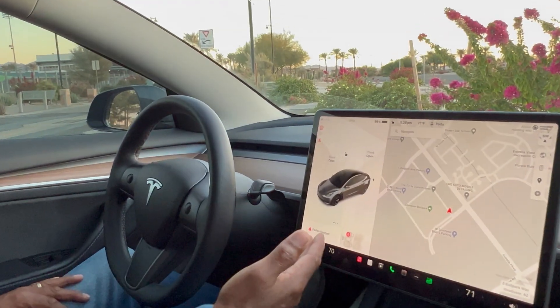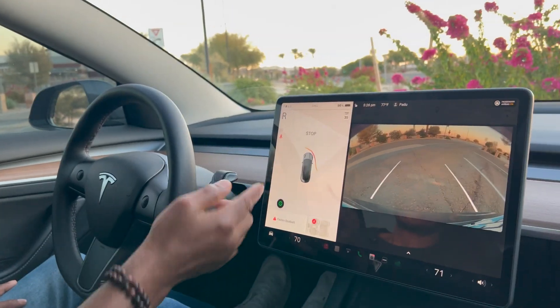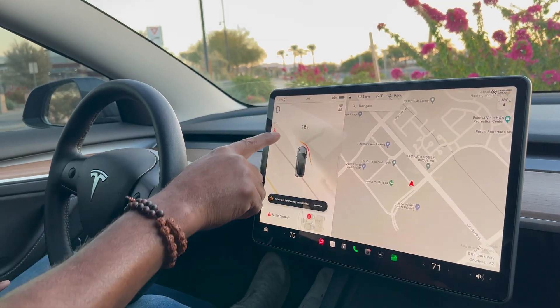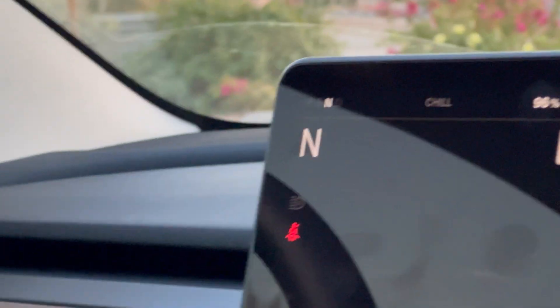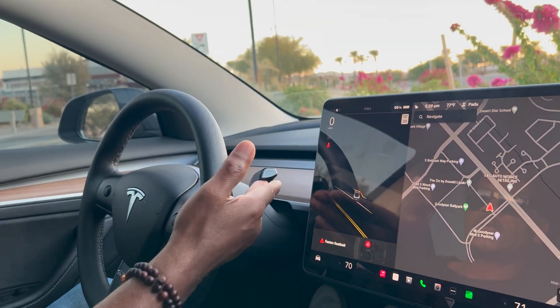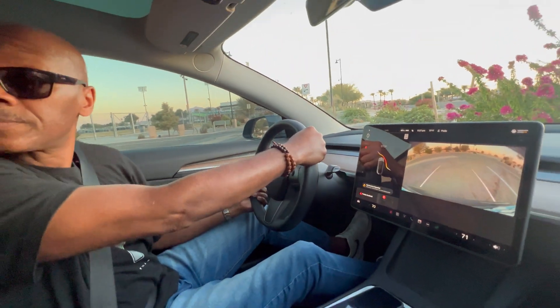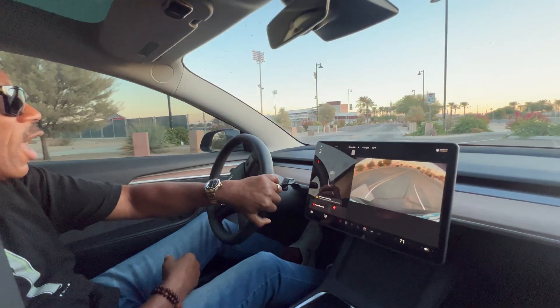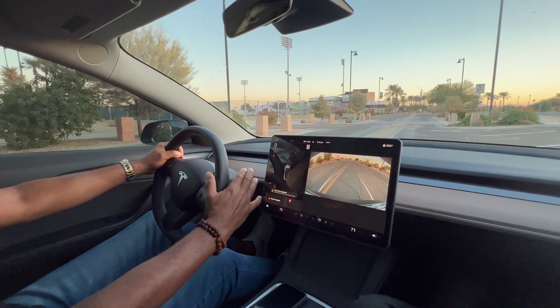When I first test drove the Tesla, the guy went over all this so quickly. To go into reverse, put your foot on the brake and push the stalk up two clicks — that's reverse. Down is drive, and a half-click is neutral. By the way, with the Tesla, if you're going under five miles an hour you do not have to step on the brakes at all to switch gears, unlike most gas combustion vehicles where you'd risk ruining the transmission. So you can go right from drive to reverse without touching the brakes — I really like that feature.